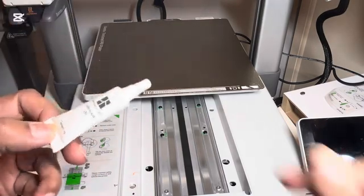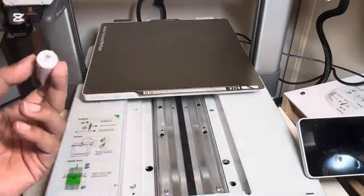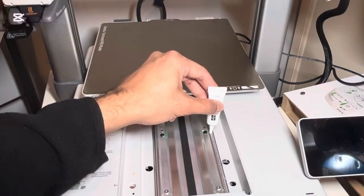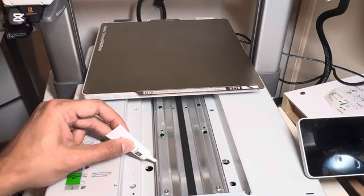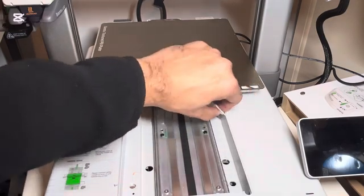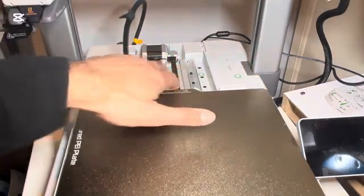We're going to start with the lubricant oil. It's already been cut open because we've used it once. What we do is gently go along the sides. The oil is starting to pour out — just along the grooves, along the lines. There are grooves on this side as well, so try to go all the way back. Once we do that, push it to the front and do the same thing at the back.